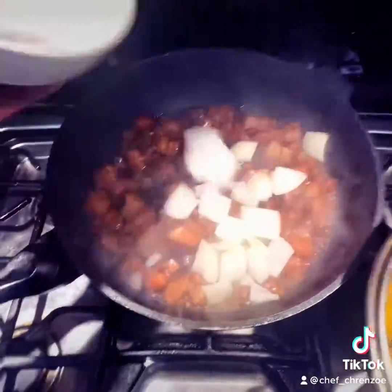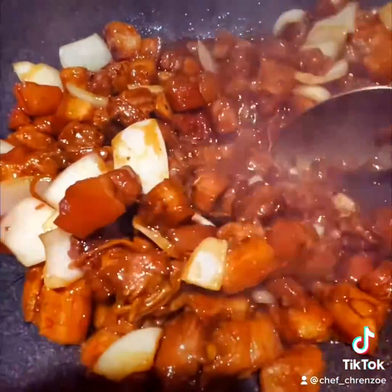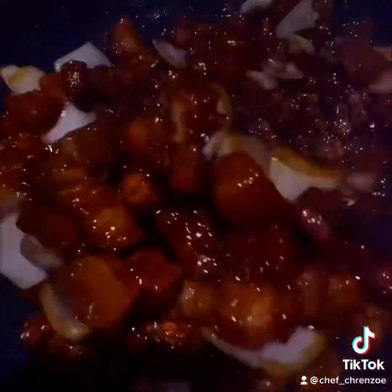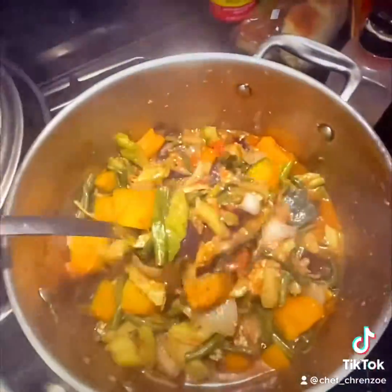Now that's done — head back to the adobo, add your remaining onions. Look at that brown, that caramelization going. That's done too, time to eat! Like, follow, and share, guys — you're gonna have to tell me what to cook next.